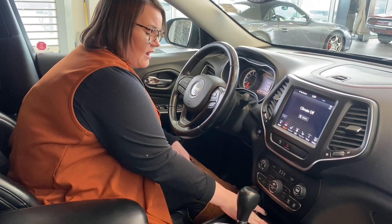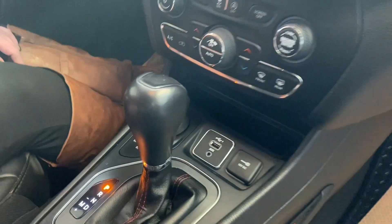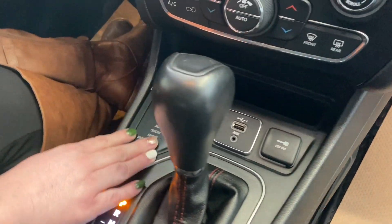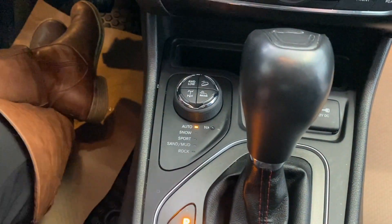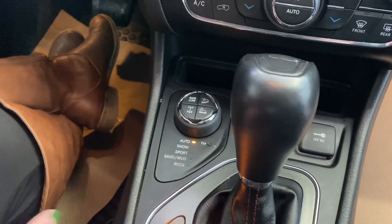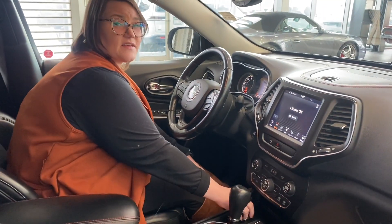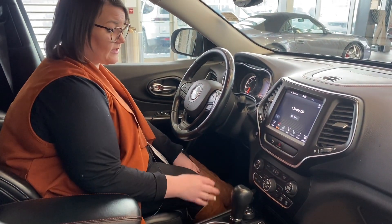You're going to have another USB and auxiliary port, and another 12 volt outlet in here. Coming over to the side, you're actually going to have your selectable terrain modes. As you can see, it's on auto right now, but you have snow, sport, sand, mud, and rock modes. So again, when I said it went through vigorous testing for being trail rated, this all ties in with it, which is really handy.